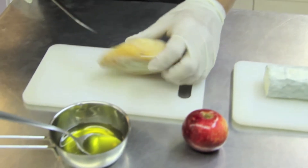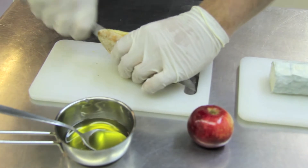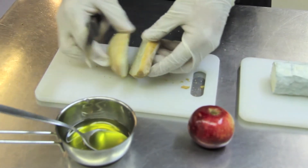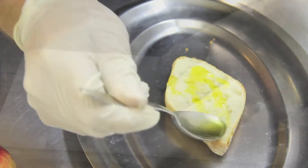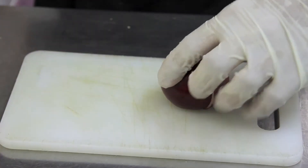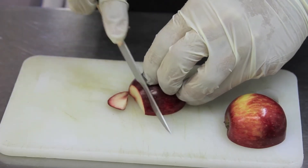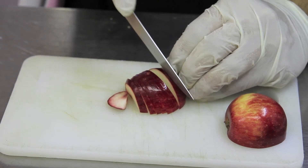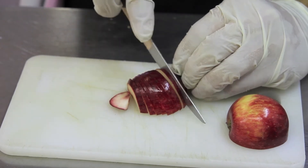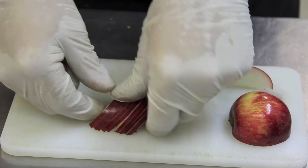A baguette or a portion bread that we'll cut in two. I brush it with olive oil. I use a Christmas apple, remove the seeds, and cut it into slices. It's not necessary to cut them too thin, since they'll cook and we want to bring both a bit of sweetness and at the same time a bit of crunch. Exactly.